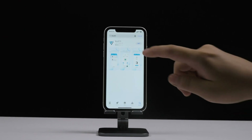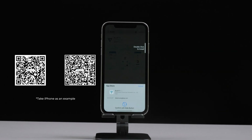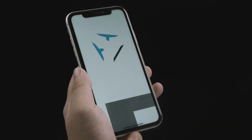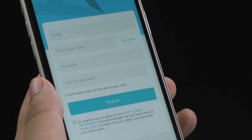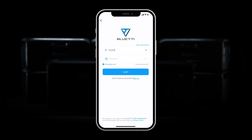Scan the code to download the Blue Tea app, or go to the App Store or Google Play. Open the Blue Tea app and click Login. Register your Blue Tea account by entering your email address, verifying it with the code emailed to you, then entering and confirming your password. Sign in to the Blue Tea app.